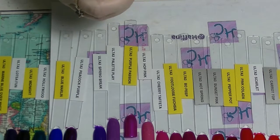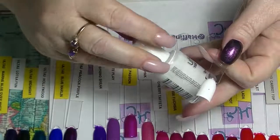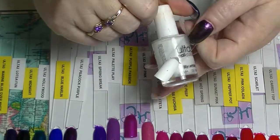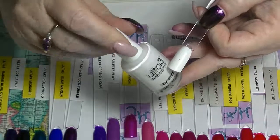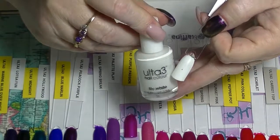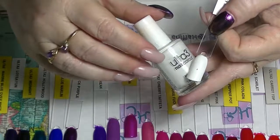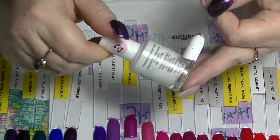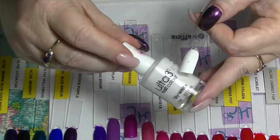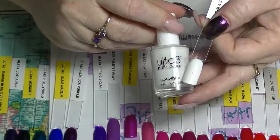I have another white which is from their core line — their gel look line doesn't have very many polishes in it. This one is called Lily White. Again it's a two-coat white. It's actually a really good white and I've used heaps of this one as well. The price on these is well worth it. I think it's $3.95 unless you can get them on sale, and they are actually really really good polish. For $3.95 I'm not complaining — especially in Australia, $3.95 is cheap for nail polish.